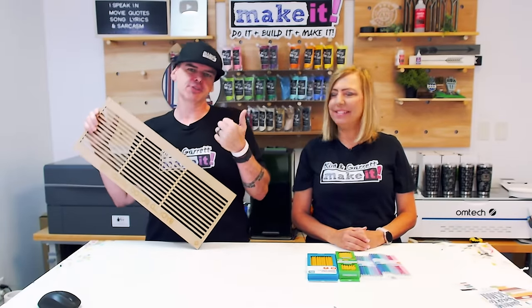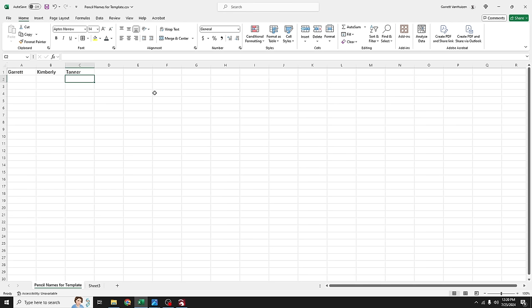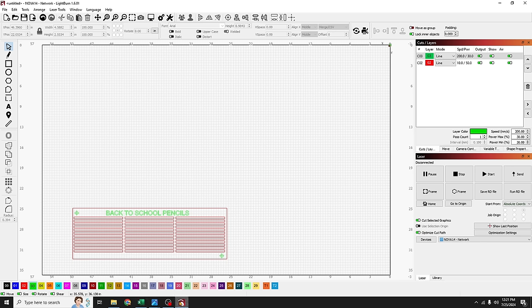Step three: create our template. Now that we have our jig, we'll head back to LightBurn. We start with a spreadsheet — 'pencil names for template.csv'. It needs to be a CSV (comma-delimited), not an XLS file. We have orders for three different name sets: Garrett, Kim, and Tanner. We mirror our template with them in three columns, 12 rows each, so each person gets 12 pencils. For Garrett I'll add a number to demonstrate offset values. We'll save and go back to LightBurn.